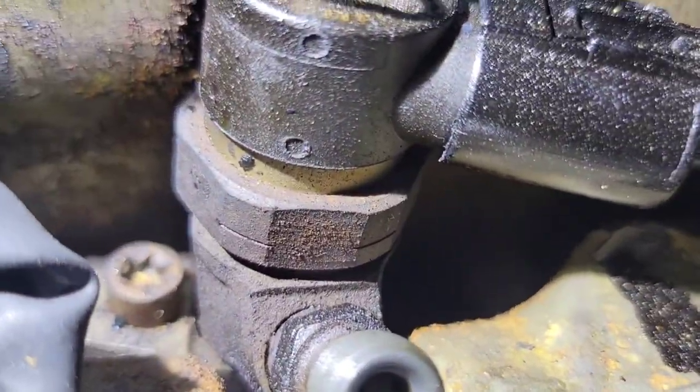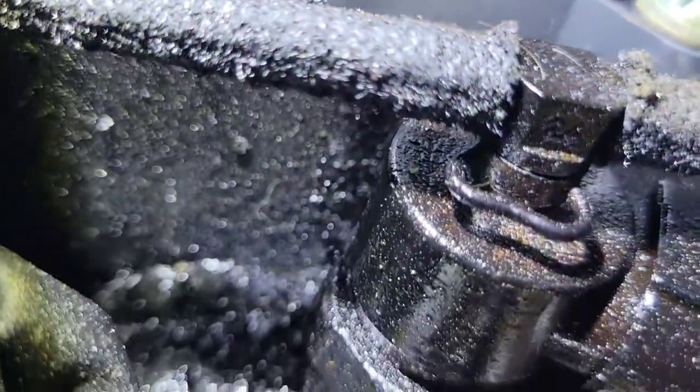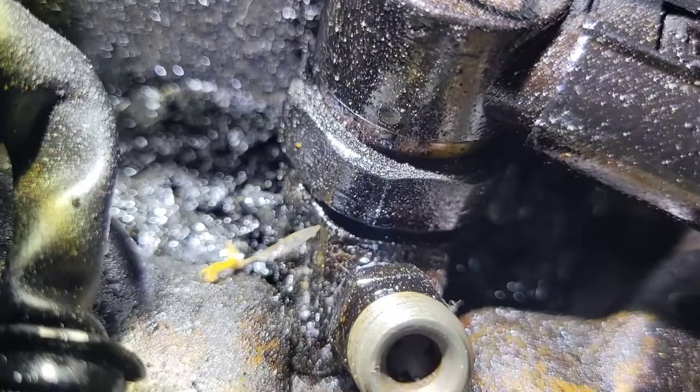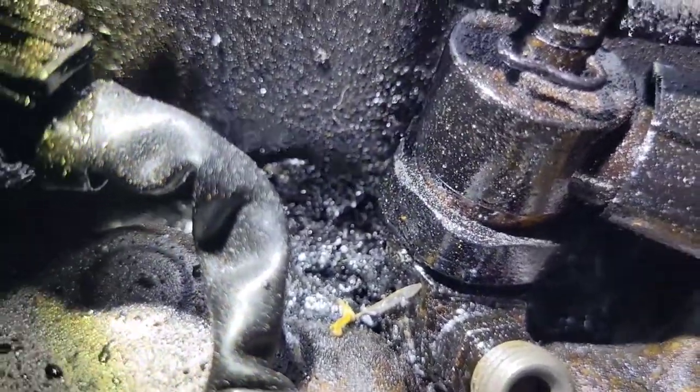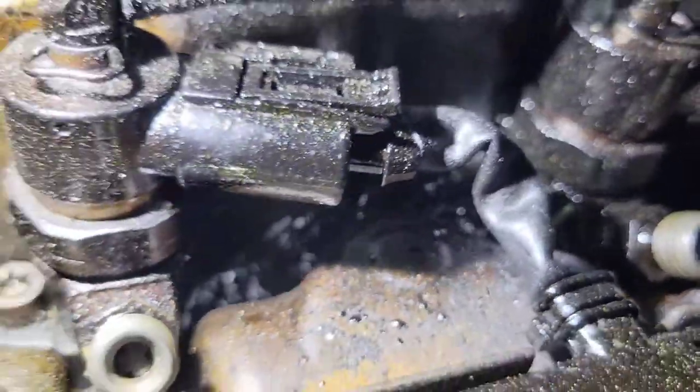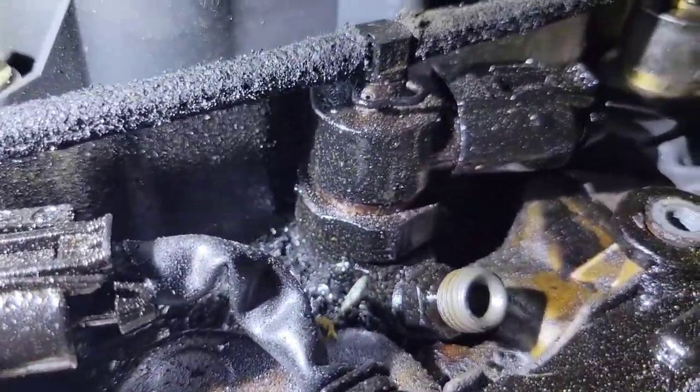You cannot see the bottom of the injector. Now this is what it should look like right there — you can see the hold-down bolt and the clamp. But here you cannot see the hold-down bolt or the clamp. This is hard as a rock. This is actual carbon from fuel leaking and getting hard, then more fuel leaking and getting hard on top of it.